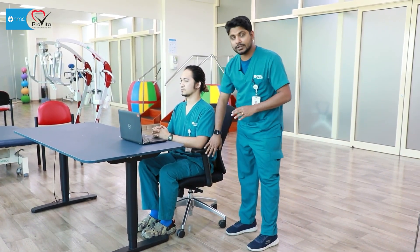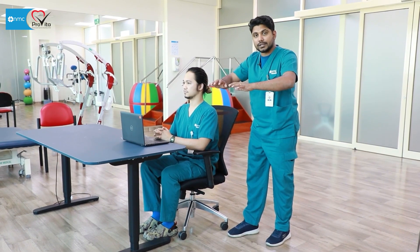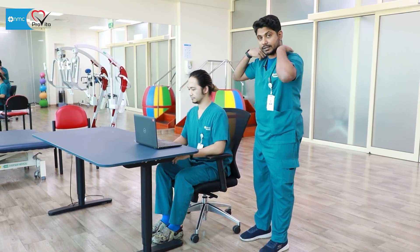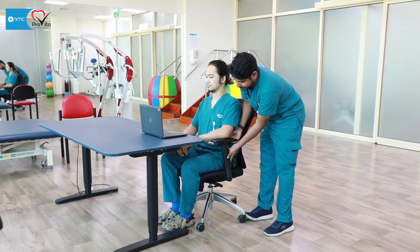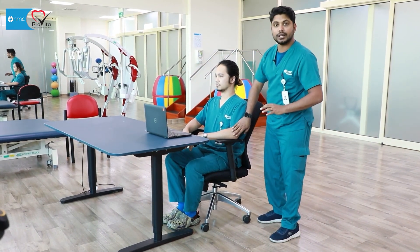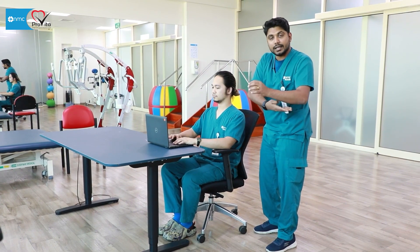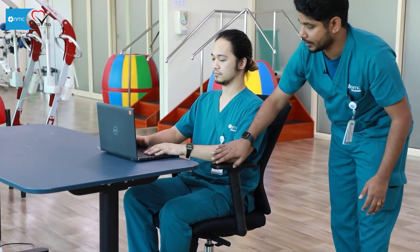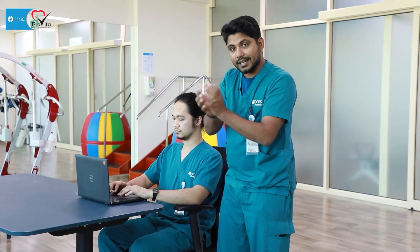Most comfort chairs have adjustable armrests. These are to keep your arms in a proper position so that less weight and stress comes on your spinal area, trapezius area, and shoulders. Shoulder pain will reduce if you raise the armrest height a little. He's resting his shoulders on the armrest so he can type easily — not too low, not too high. There should be a little abduction of the shoulder and about 90 degrees of elbow bend.